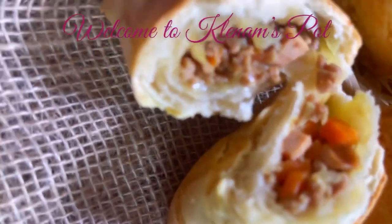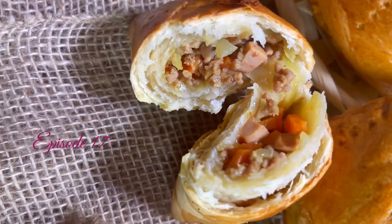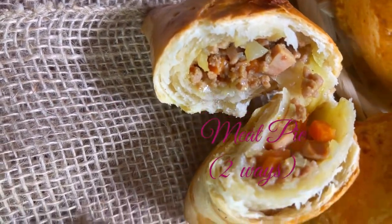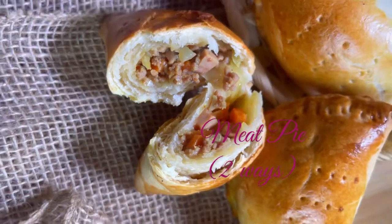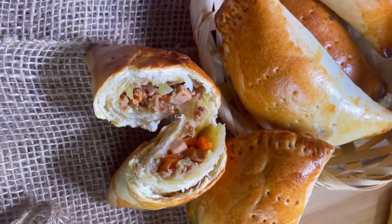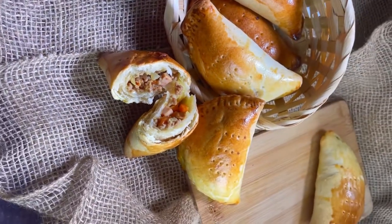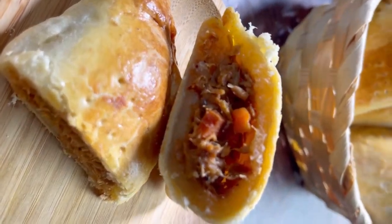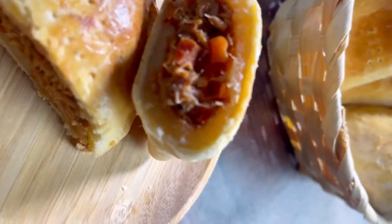Hello there, foodies! It's your girl Clennam and welcome to my channel. Today on the menu we have meat pie, and I'll take you through the process of not only preparing the dough but also two types of fillings: the tuna fish and the meat.